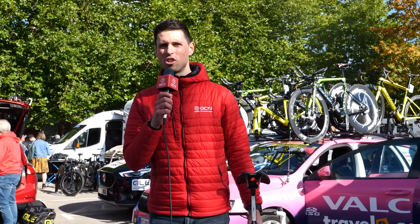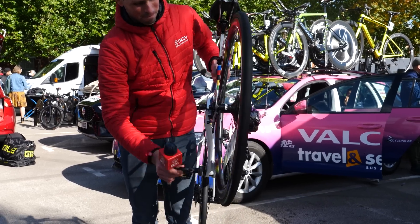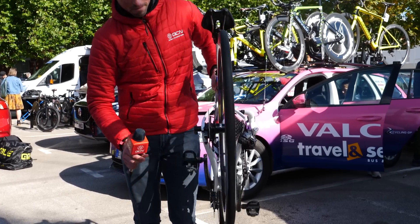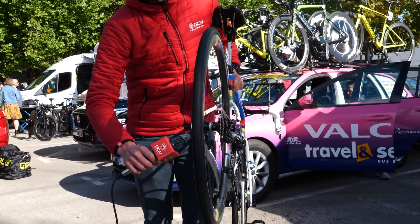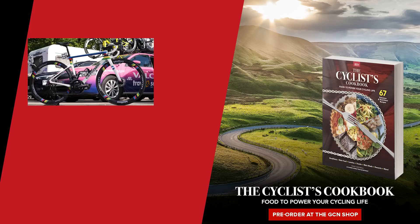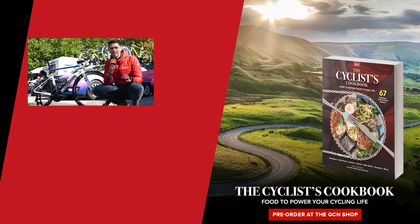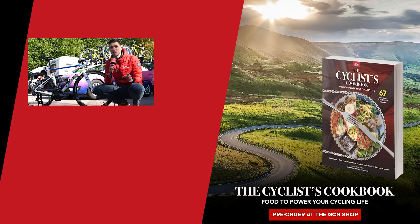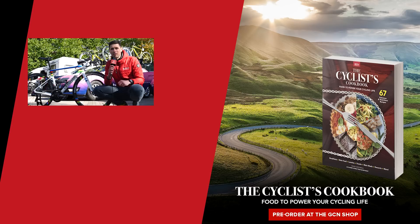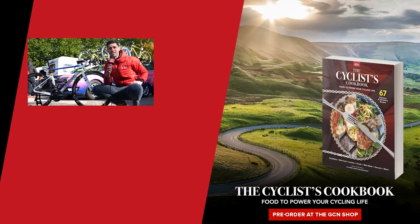Let's get this wheel up to speed and check out the freehub sound. It's quite quiet really. There you have it — the bike of Elisa Balsamo, the current women's world champion. I hope you enjoyed this video. If you did, please give it a big thumbs up and let me know what you think of the bike in the comments below. For more cool pro bikes like this, subscribe to GCN Racing.